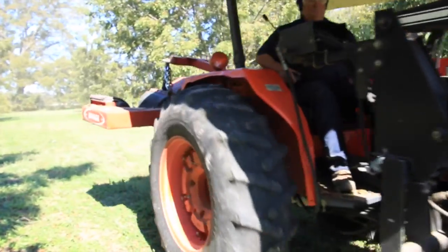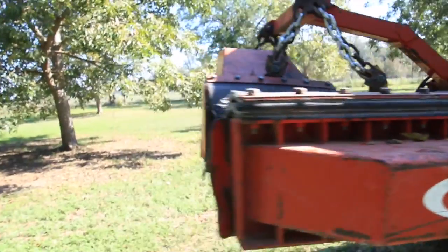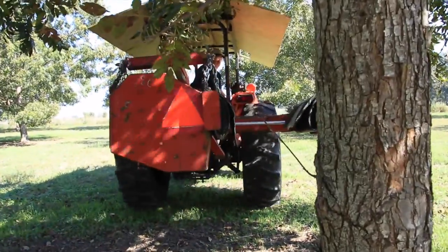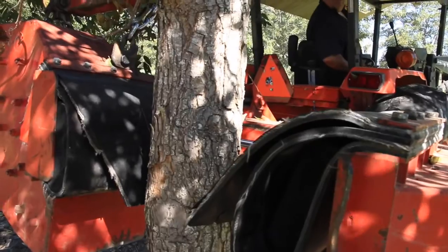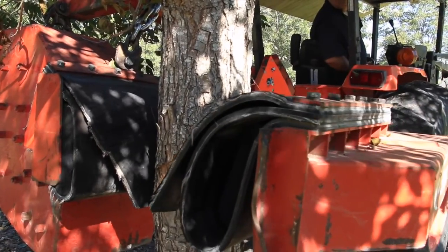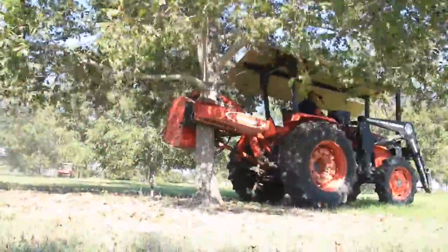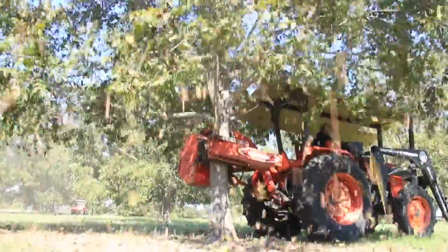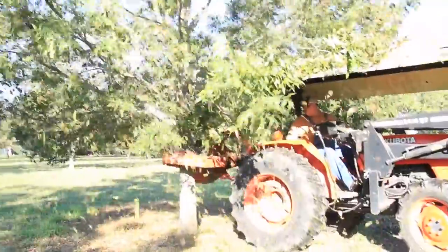A lot of the pecans fall out on their own, but we always give the trees a little help with the shaker. We back the shaker up and gently clamp down so as not to hurt the bark of the tree, and then we shake the nuts out of them. We do this to every tree in the orchard — sometimes that's several hundred trees.